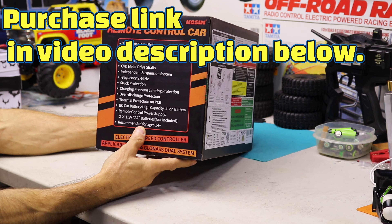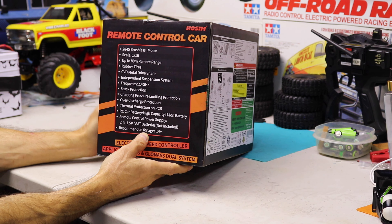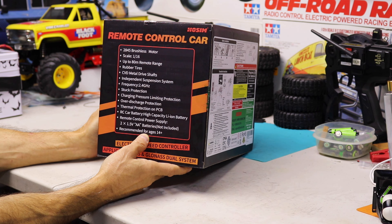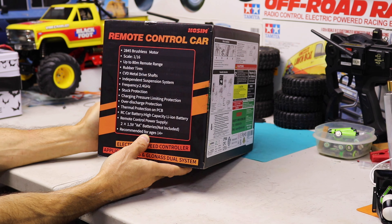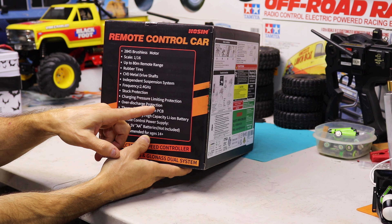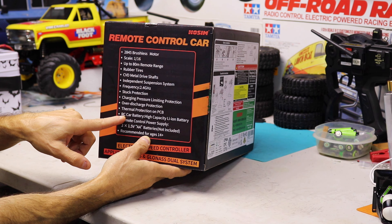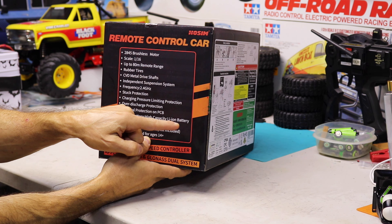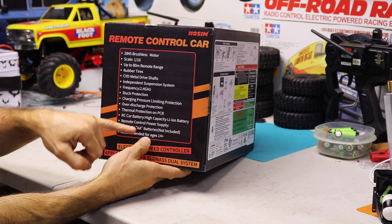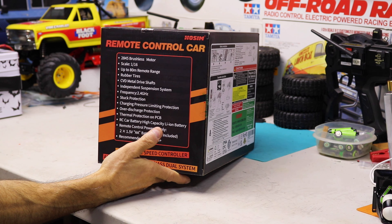Let's see what it has here. 2845 brushless motor, 1/16th scale, up to 80 meter remote range, rubber tires, CVD metal drive shafts, independent suspension system, frequency 2.4, stock protection, charging pressure limiting protection, over discharge protection, thermal protection on PCB, RC car battery, high capacity lithium ion battery, remote control power supply — 2 x 1.5 volt AA batteries not included. Recommended for ages 14 plus.